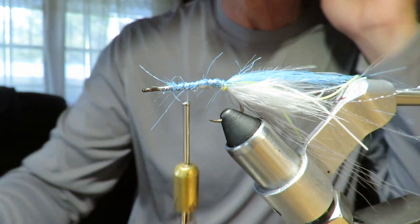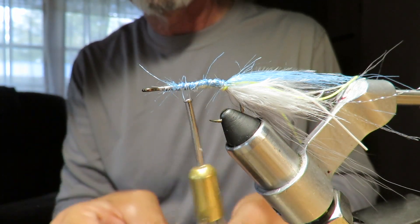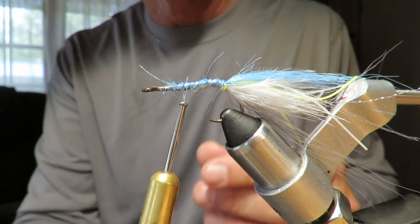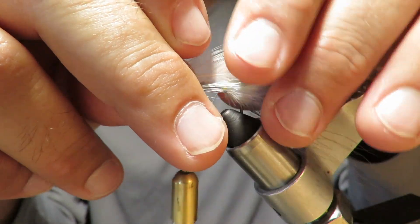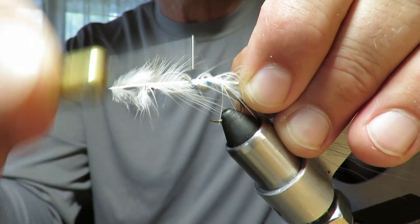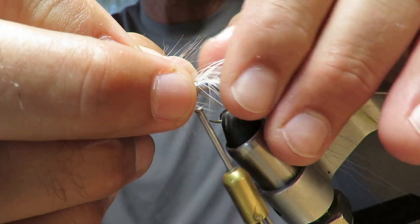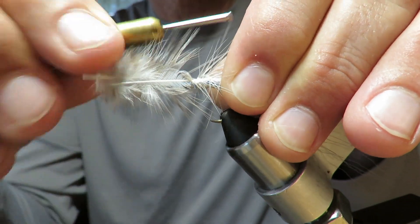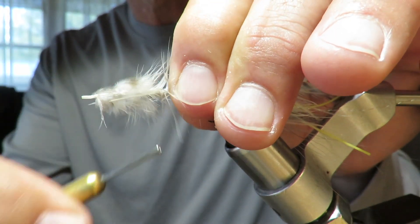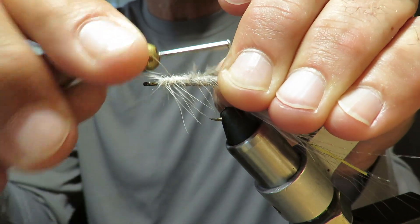I'm going to take a couple of these hackle feathers, which are mostly white — a couple of the long ones. I'm going to put one down each side, about the same length as all the flashy material, making sure it stays on the side. Going all the way back to the bend of the hook. That's staying put pretty well the way I want it. I'm going to match this end up with the other end, tie this on here, and try to keep it on the side of the hook. Pull it down just a little. That's perfect.